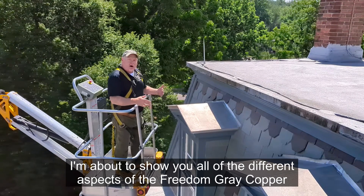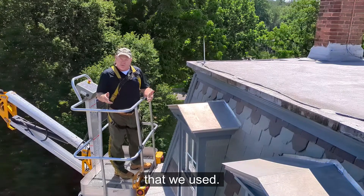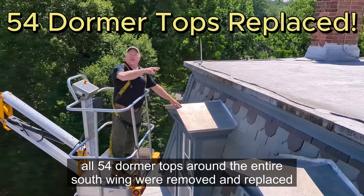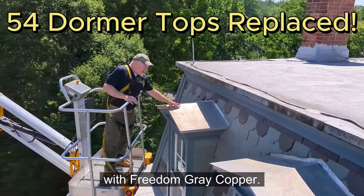I'm about to show you all of the different aspects of the Freedom Grey copper that we used, starting from the top down with some of our dormer tops. All 54 dormer tops around the entire south wing were removed and replaced with Freedom Grey copper.